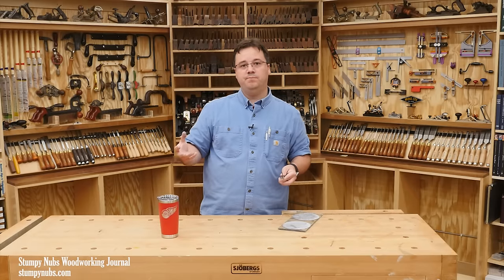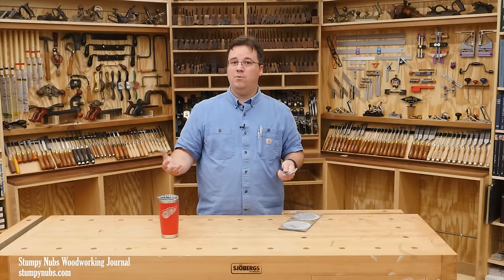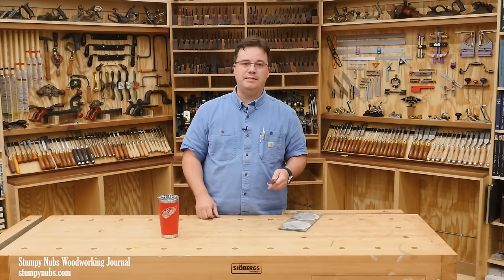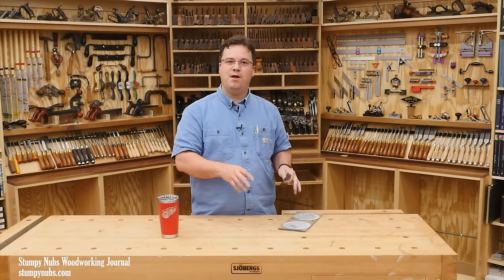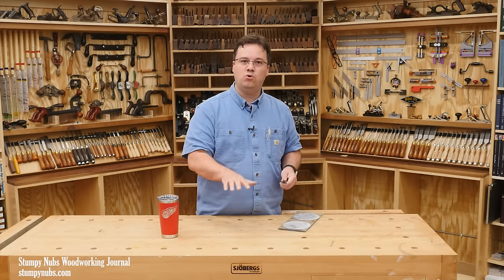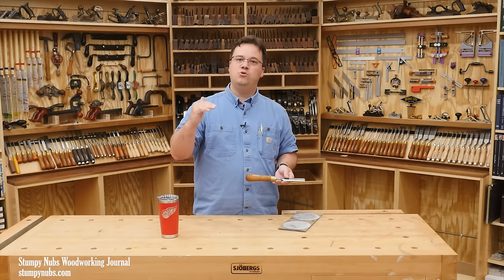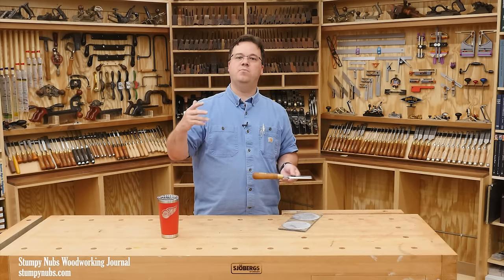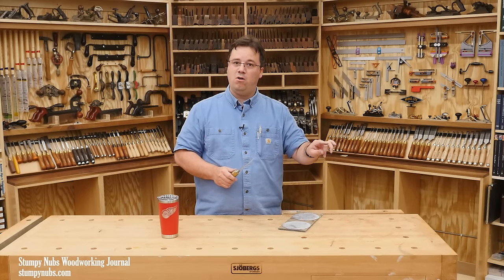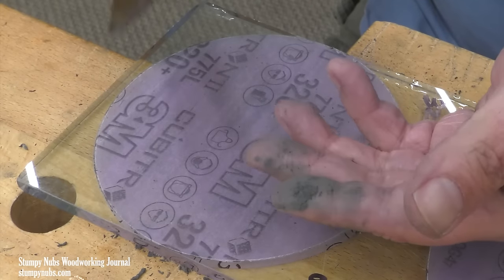By way of comparison, a chisel in the condition this one started in — I'd normally expect to spend about half an hour with regular 320 grit paper and have to change it out 2, maybe even 3 times. Without Cubitron paper I would probably speed up the process by stepping down to a coarser grit, but then I'd have to step back up through more grits, requiring more time, more paper, and more hassle. The Cubitron 2 allows me to start with a higher grit, use less paper overall, and spend a lot less total time. Now that the bulk of the work is done and the back is flat, I can move through the remaining grits relatively quickly.